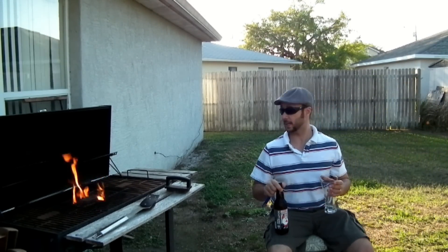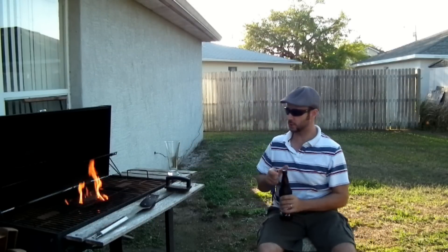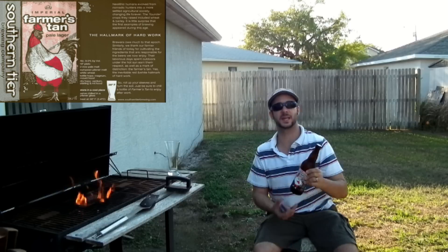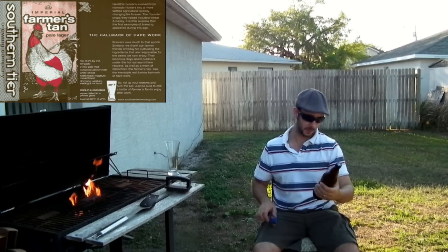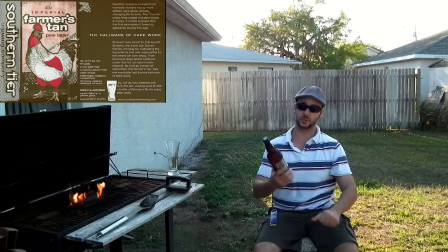Hey guys, welcome to a MixCat beer review. I'm getting ready to do some steaks on the barbecue, watching a call, and gonna have a beer. Happy St. Paddy's Day to everybody out there. Today I got a beer from Southern Tier.